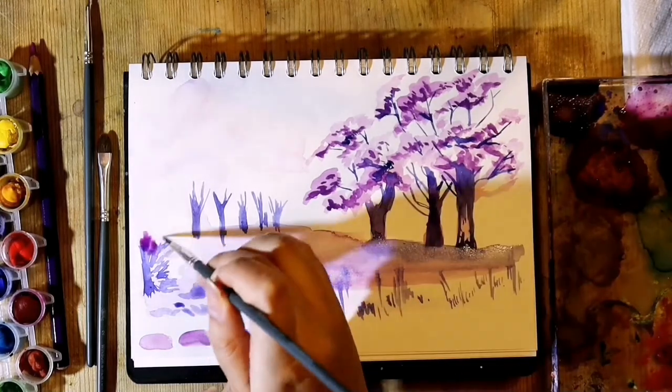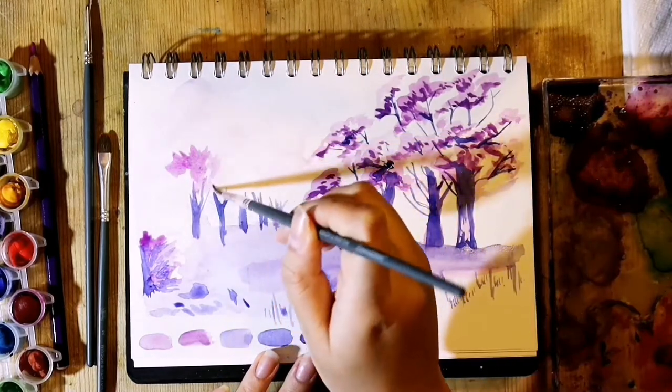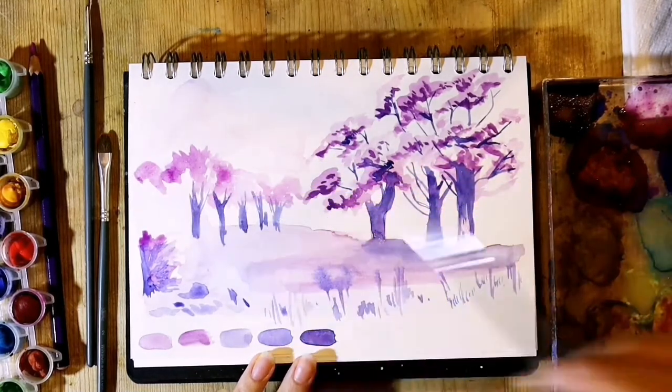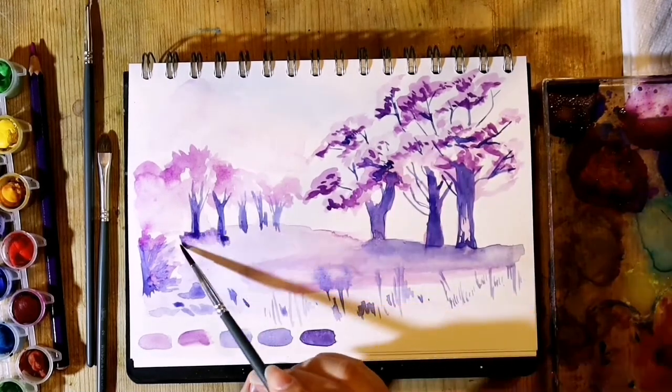Then with my lightest purple, I very loosely painted the leaves for the trees in the middle ground. Unlike the trees in the foreground, these are not so much separated into smaller patches but rather one big patch, as they are more in the distance and therefore will be in less detail.